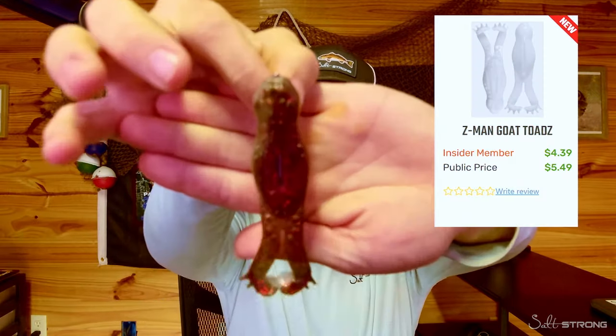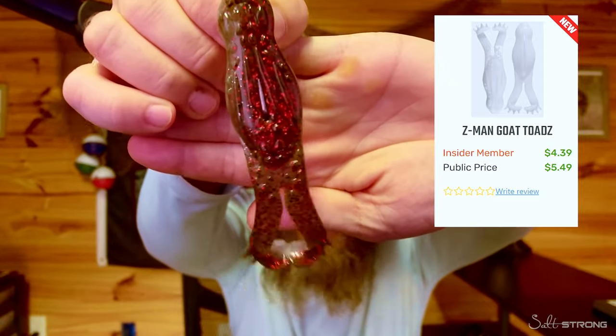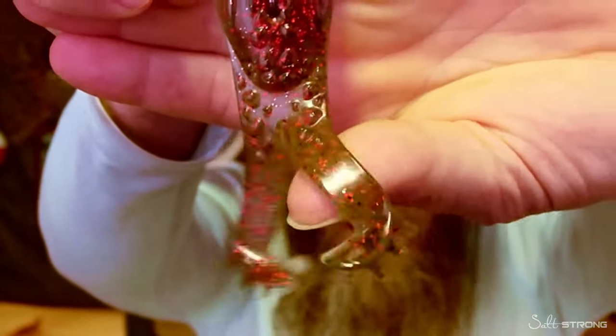Just to show you guys here, this is a Z-Man Goat Toad. As you guys can see, there's some legs dangling down there at the bottom, and those flanges down there on the bottom do put off a lot of water dispersion as they come through the water. We have just recently added these frogs to our tackle shop at fishstrong.com. We've added both the white option and the red bone here — both are absolutely deadly and catch a lot of fish.